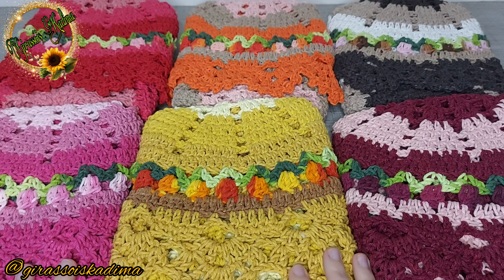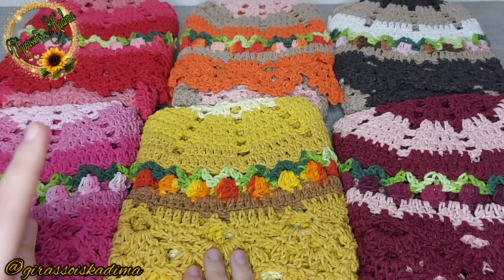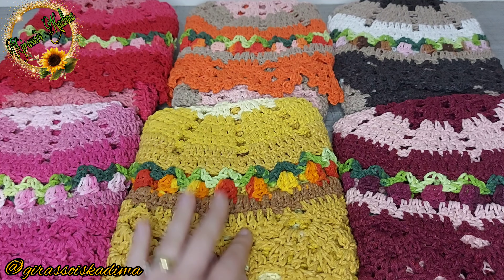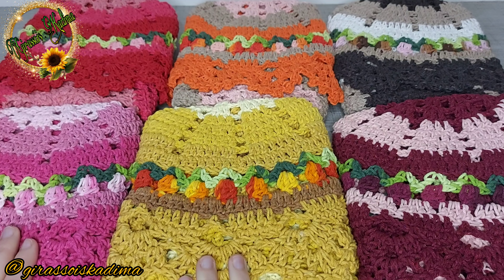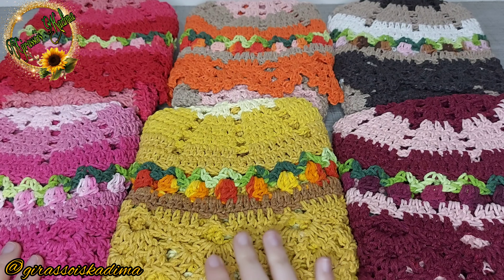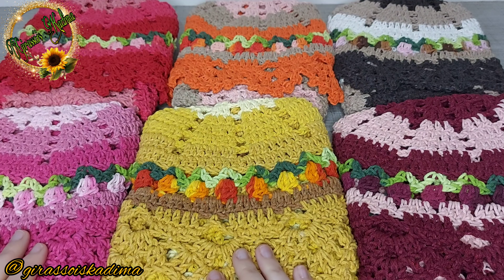Conversei muito com a Karen, que é a menina que sempre me dá bastante dicas. Vou deixar pra vocês a playlist dela — ela vai ensinar também como montar a lojinha na Shopee. Ela já tem um vídeo de como cadastrar os produtos, o que me ajudou muito. Ela me deu dicas de como fazer promoção e combos, então estou diversificando e separando os meus anúncios pra alavancar as minhas vendas.